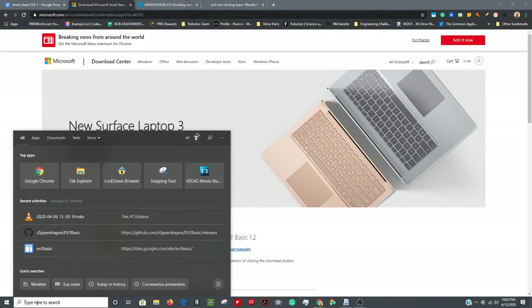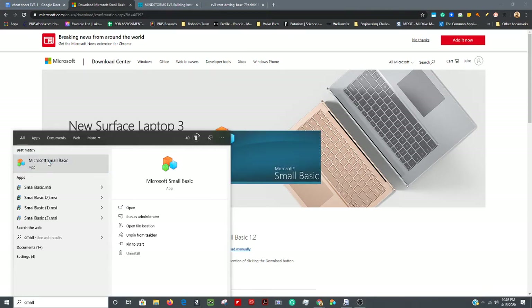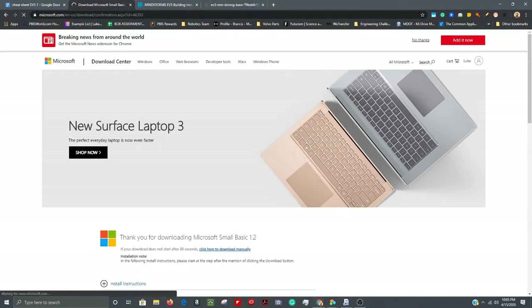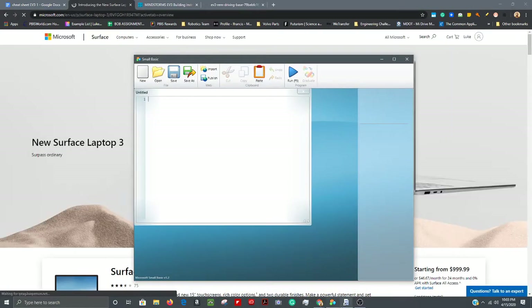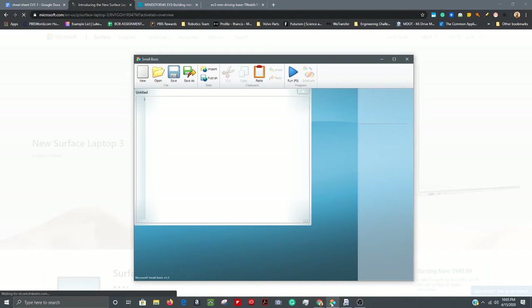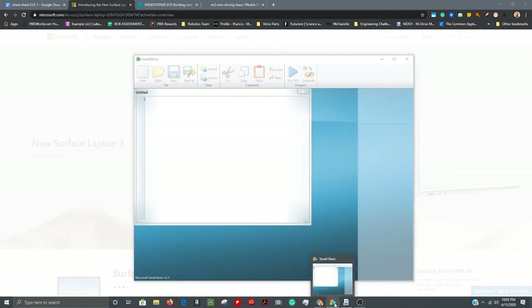Come down to the 'Type here to search' section next to the Windows icon on your taskbar, type 'small,' and the Small Basic icon — three little cubes in three different colors — will pop up. Double-click to open Small Basic. On your taskbar you'll see the icon; right-click on it and pin it to your taskbar so the icon stays there.